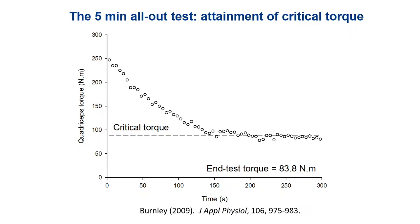But what you get are data that look like this. We're now measuring quadriceps torque rather than cycling power, and you can see the torque systematically drops and eventually reaches a plateau. That plateau in this case was about 84 newton metres, which was very, very close to the independently measured critical torque. The way we measured critical torque was with five predicting trials of various percentages of the maximal voluntary contraction, then we used an impulse-time model to extract the critical torque. There was a very strong correlation between the end-test torque and the critical torque, and they were not significantly different from one another.